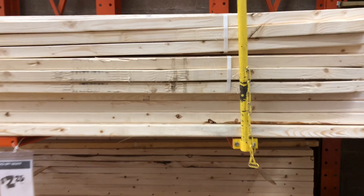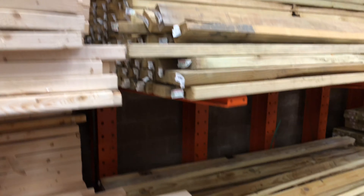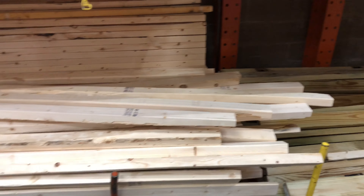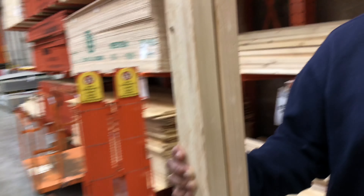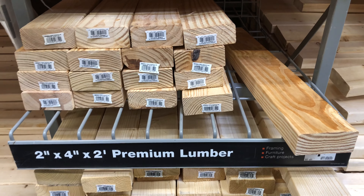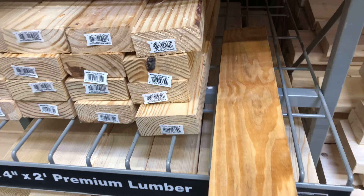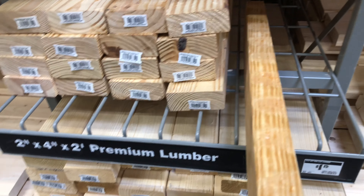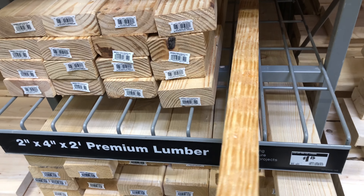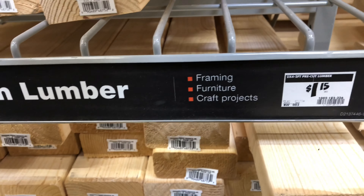First I picked up two eight-foot pieces of wood and each of them were less than three dollars. They were really easy to find in the wood section. I was going to purchase a third piece, but then I saw these two-by-four-by-two pieces that were already pre-cut and I purchased five of these for $1.15. So this was done on a wonderful budget.